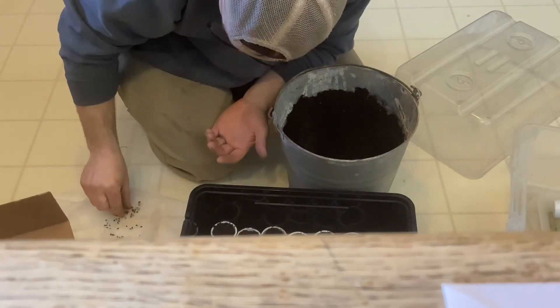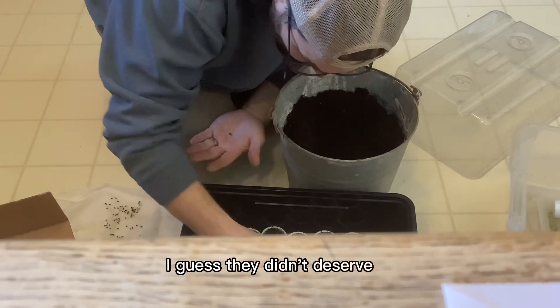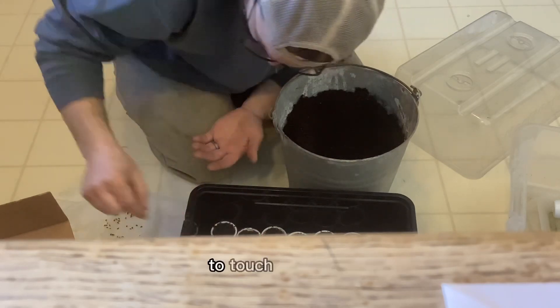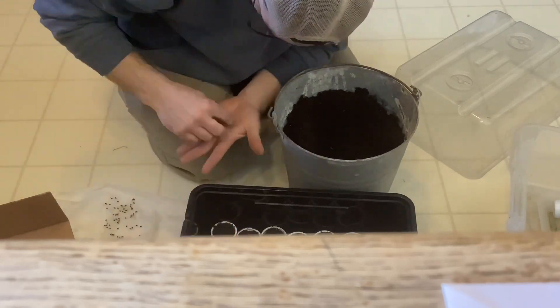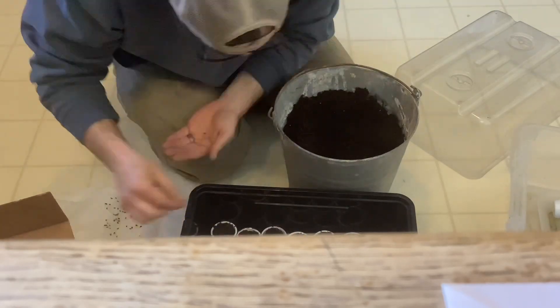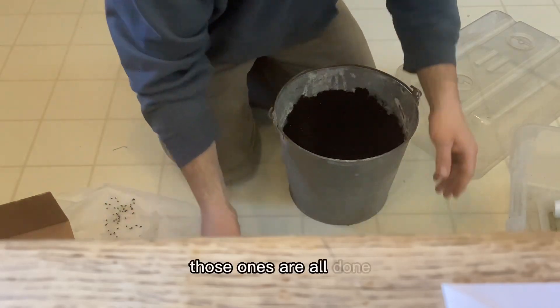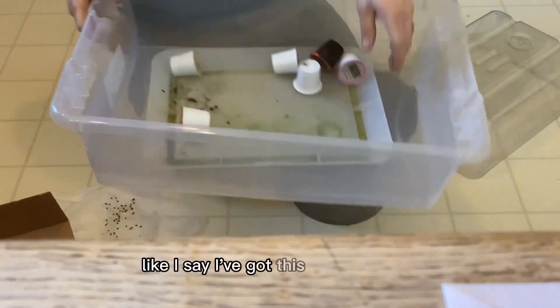Most likely I should be doing this with gloves on or using tweezers, but for the ones that don't make it, I guess they didn't deserve to live if they weren't strong enough to handle my finger. All right, those ones are all done.